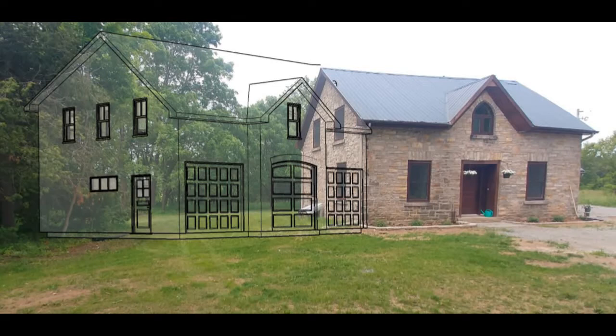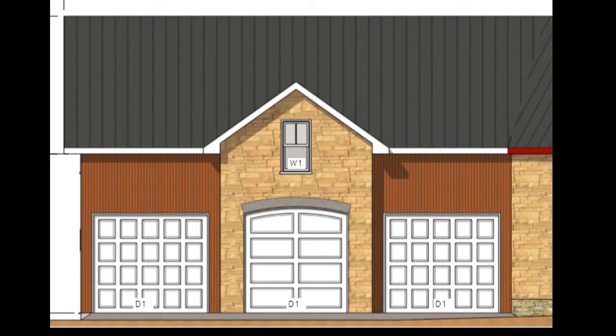Hey guys, welcome back to the channel. I would appreciate if you could like and subscribe to let me know if people are watching and enjoying the videos. Julian and I have a very cool project announcement for this summer. We're currently working on an addition to the house. You can see on the engineering render — it's going to be a three-car garage on the bottom, and the upstairs will be a living space.